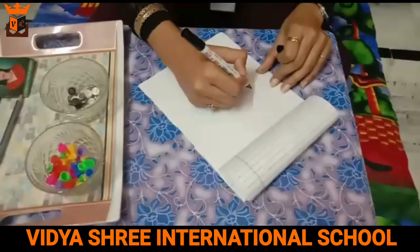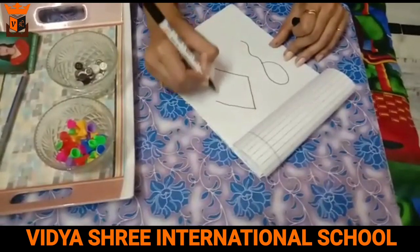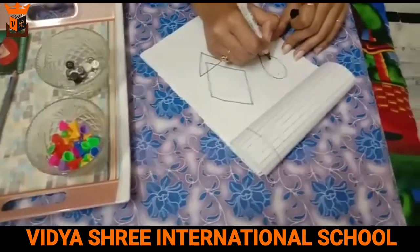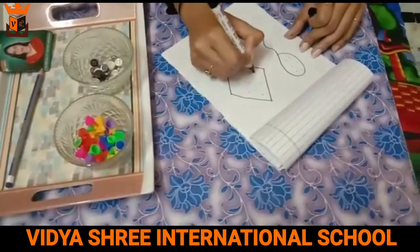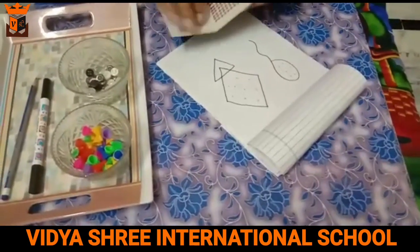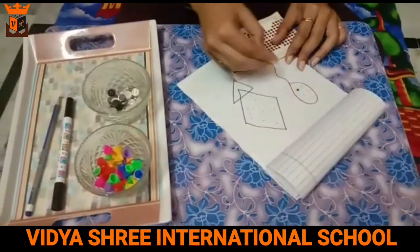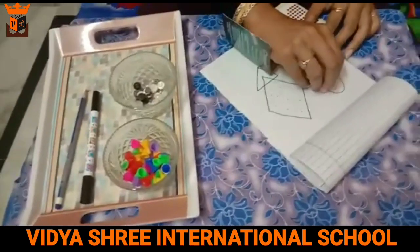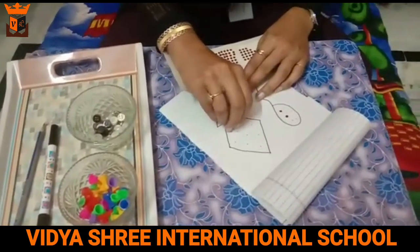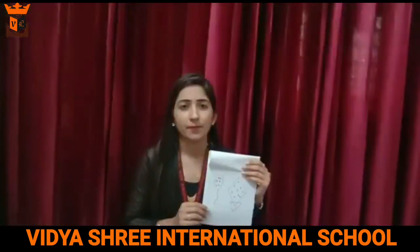Now, the third activity. We can draw anything — like a balloon or a kite — and mark some dots inside the shape. Students have to paste a bindi dot on top of each drawn dot. You can first use a big bindi and then afterwards use the small bindi, in this way.